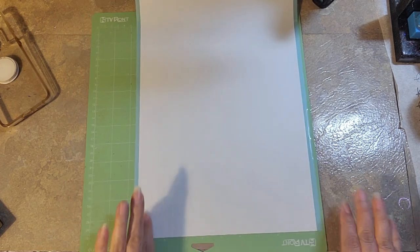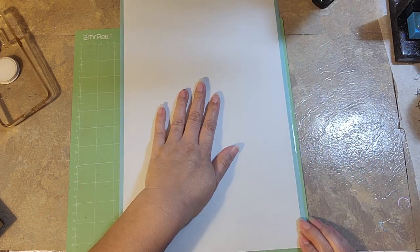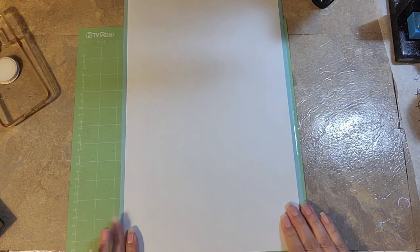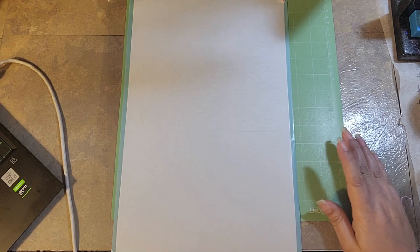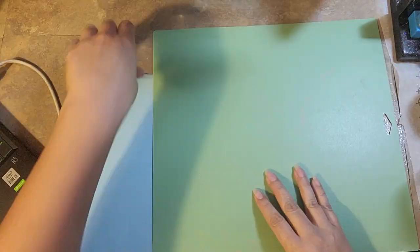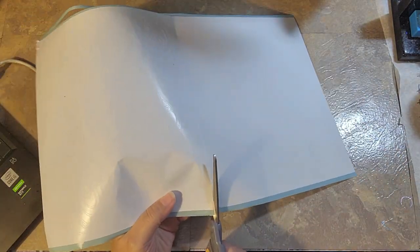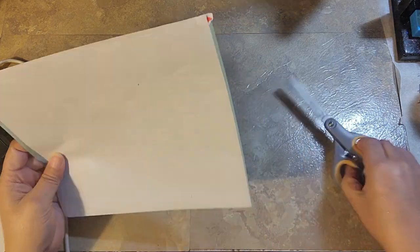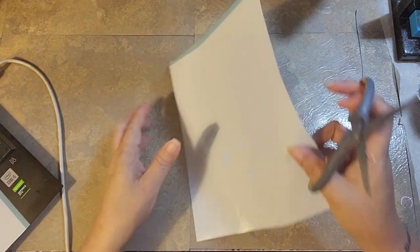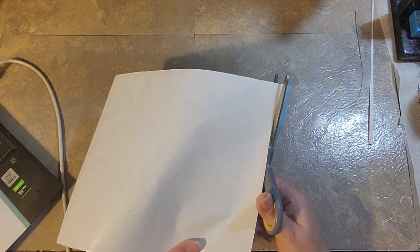I'm not cutting the sheet before I cut my design — I'm leaving it the whole length and I'll trim it after I cut my design. Once the design is cut out, I'm laying it image side down and then pulling the cutting mat up and away from the tape. This will keep me from bending the paper and possibly losing any smaller pieces. Now I'm just trimming it up — there was a black box around the image and I'm cutting on the outside of that box because it is part of the measurements.